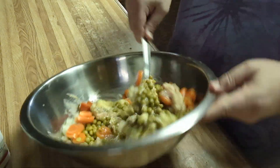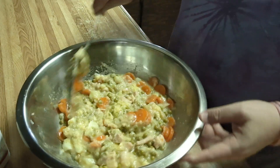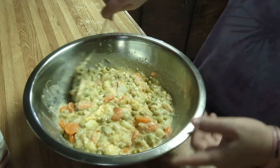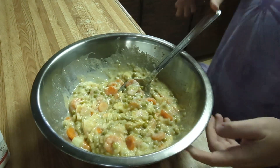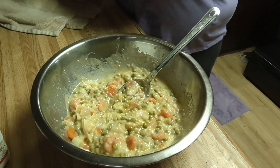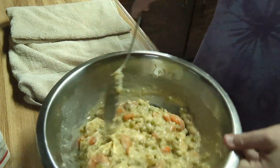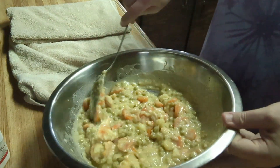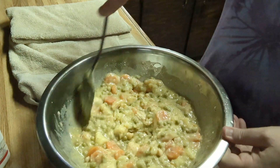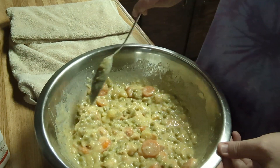I want to combine all this together — this is all of our mixture, we're just waiting on our noodles. I'll reserve some of that liquid in case I need it to make it just a little bit better. I'm going to lay a towel here so I can bring the pasta over here. This is mine, Mama, and Albert's — and maybe Michael if he shows up.